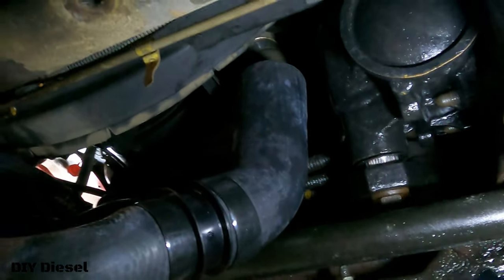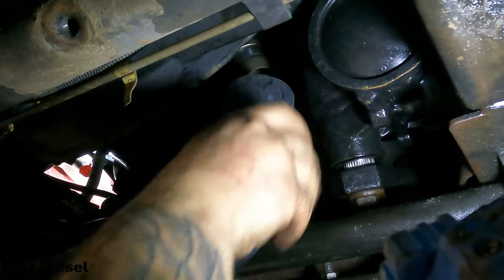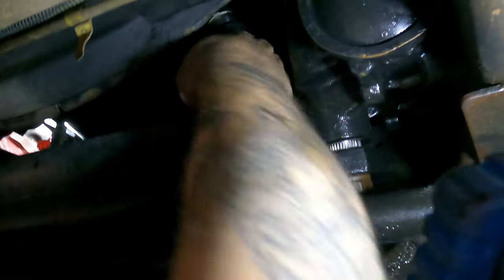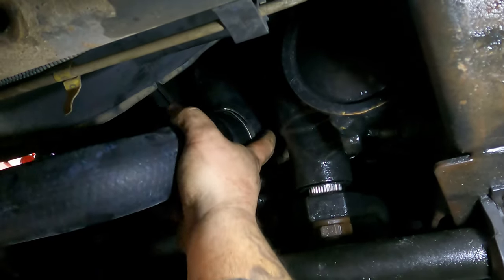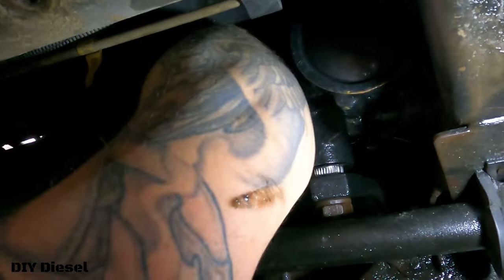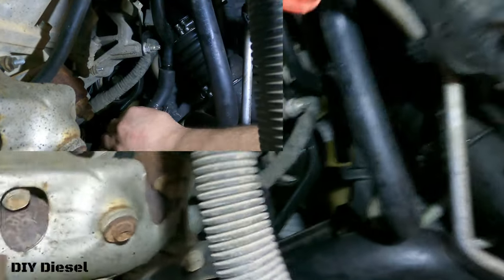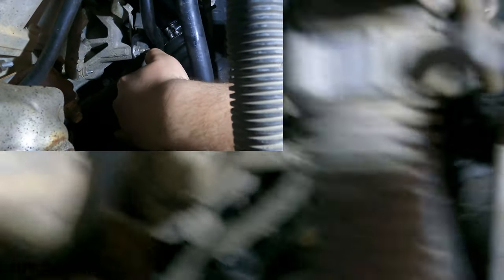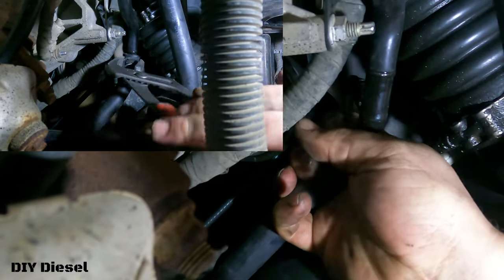When installing, at least get the end with the water pump lined up and on there first — not necessarily clamped — to get the right length for the heater core connection. It slides on a lot easier than it comes off, so installation is way easier than removal. Now Eric should be able to reach his heater core hose a lot better. Before, it wasn't long enough and we really had to stretch it — now it's a lot closer.